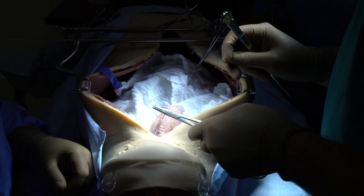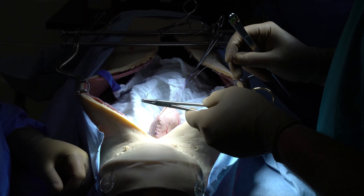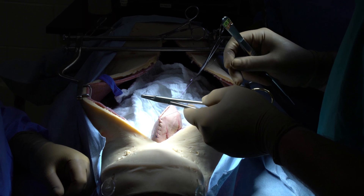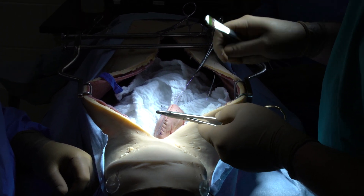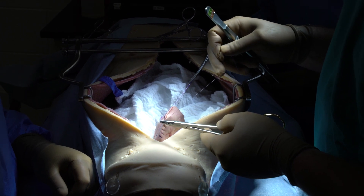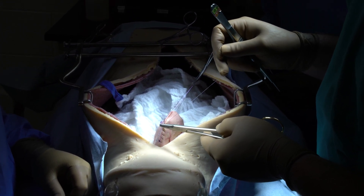Use your needle here to grab the loop, pull up — that's going to tension the previous sutures that you placed — and then pull it down, and as you pull it down you're going to be able to put it in the position that you want the suture to lay.